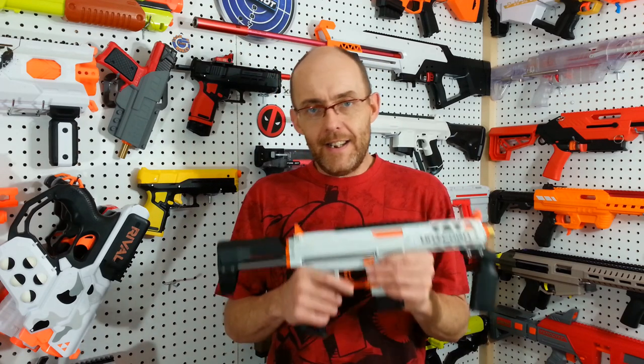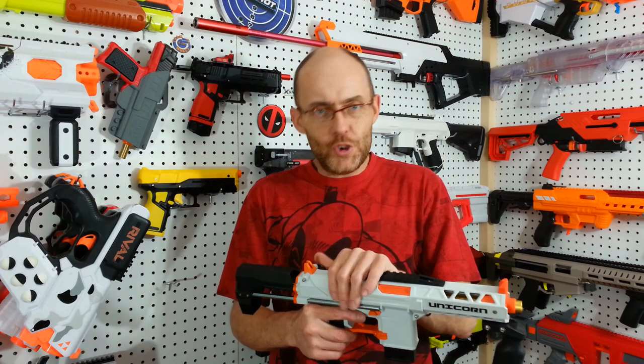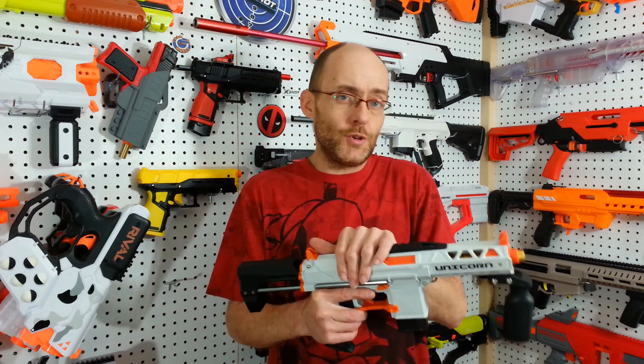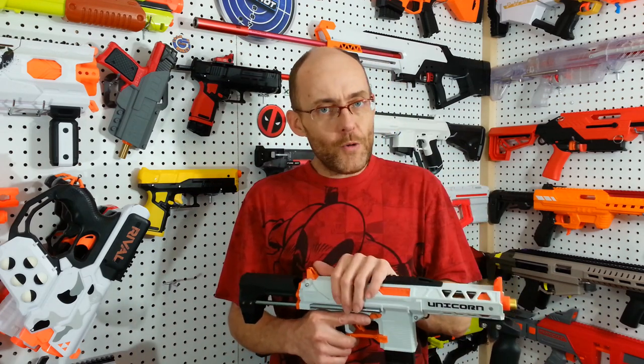As I was saying, they are not all born equal. Some of them have a pointed plunger tube, some of them have a full plunger tube. Not to mention the ones that come with or without stock, and probably other differences like spring tension and other factors. Since I got one of those ported low power versions, let's make it a bit better.